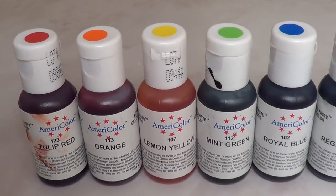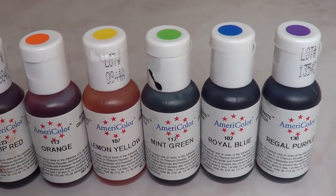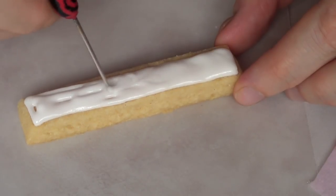I'm going to take a bunch of gel food colorings — I use this brand — and I wanted to show you exactly what colors I use: red, orange, yellow, green, blue, and purple. Some cookies are going to have sprinkles on them and some others are going to have hearts on them.